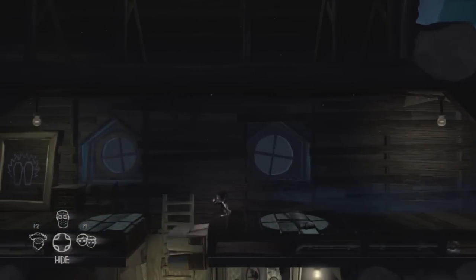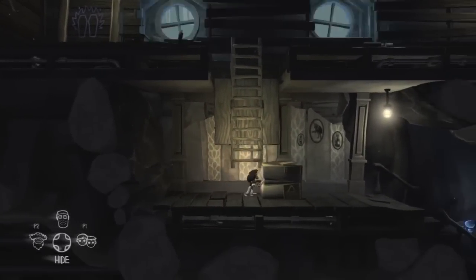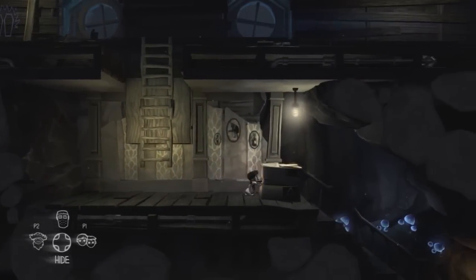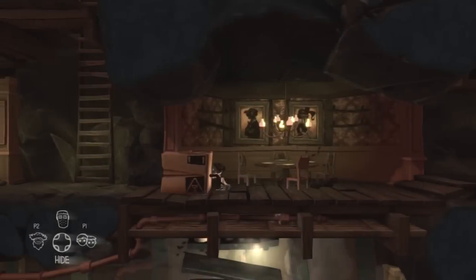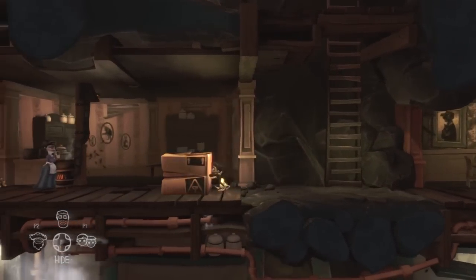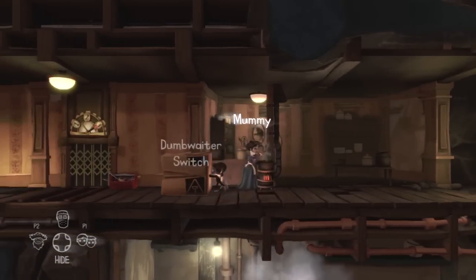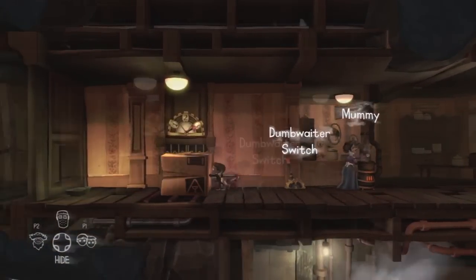Then we're going to push the box that we saw earlier down past where the floorboard was blocking it. We need to keep pushing it all the way down the stairs — several flights — down into the kitchen where we just were, and then across into the dumbwaiter. Load the box into the dumbwaiter and pull the switch.